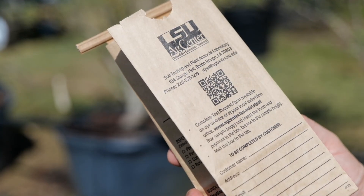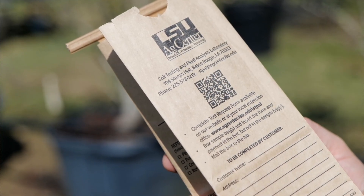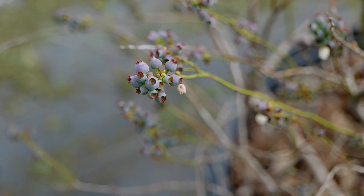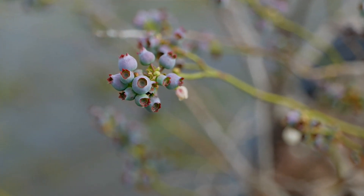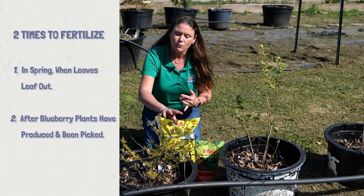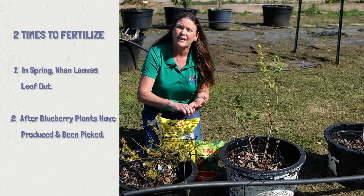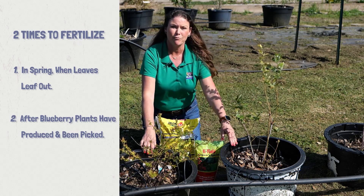You can do soil testing in order to figure out your pH. There are also fertilizers formulated specifically for acid-loving plants — you can look for those. But remember, we want to fertilize in the spring when we see the leafing out, before the buds begin to come on, and then again once the bushes have produced.